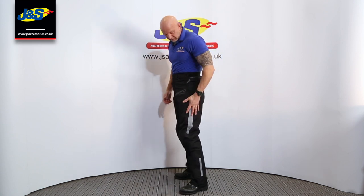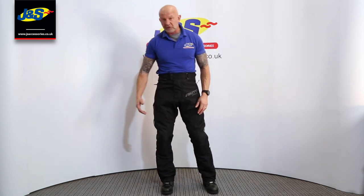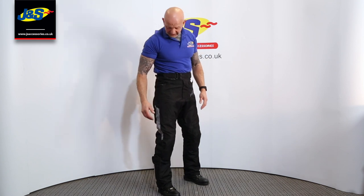Lovely, quite nice, quite good quality, and it's going to be a really good seller. That's the Akito Typhoon Trouser. If you like the video, don't forget to press the like button, subscribe to our channel, and I will talk to you soon.